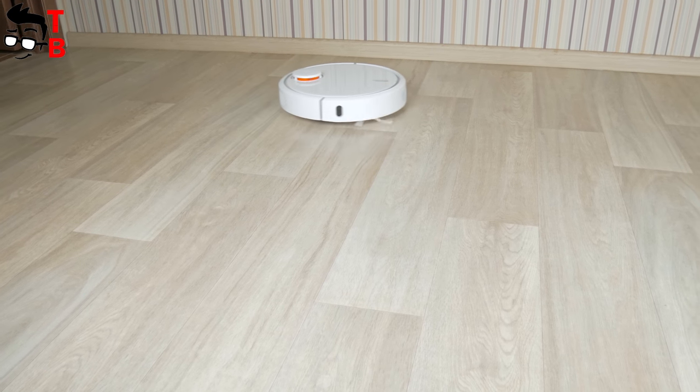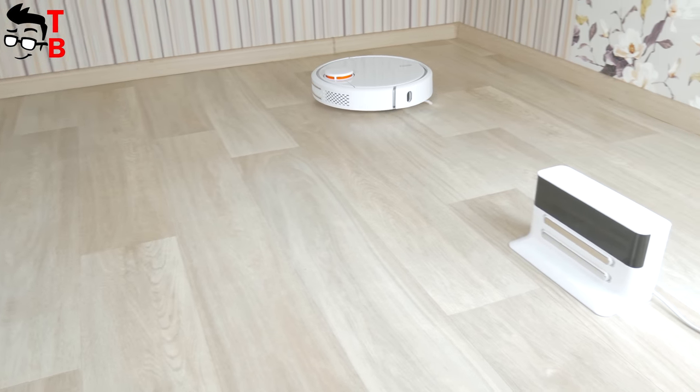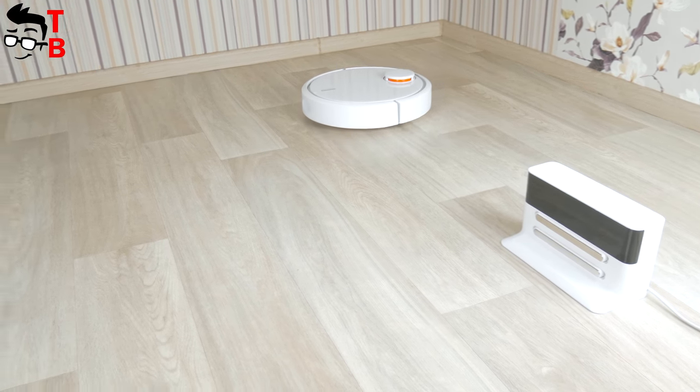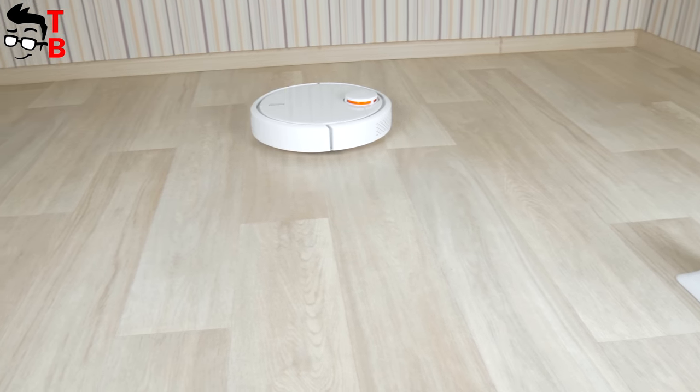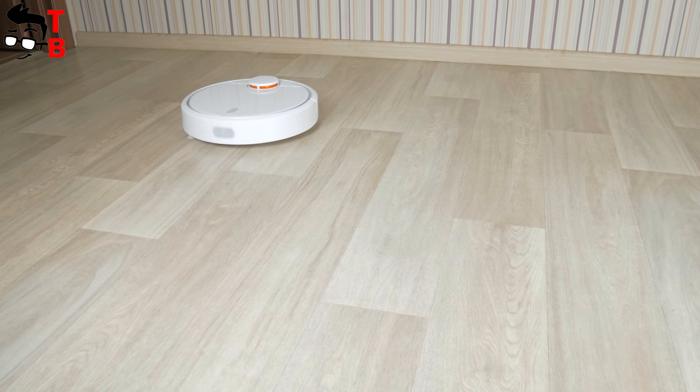The vacuum cleaner removed all the garbage in about 5 minutes and the battery was discharged by only 5 percent. This is a good result for a small room. Just imagine how many rooms this vacuum cleaner can clean in two and a half hours – I am sure your house will be clean.